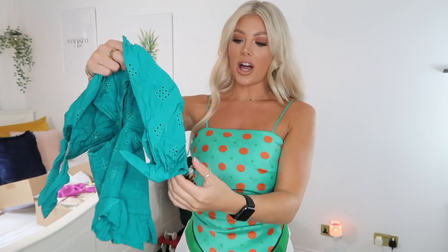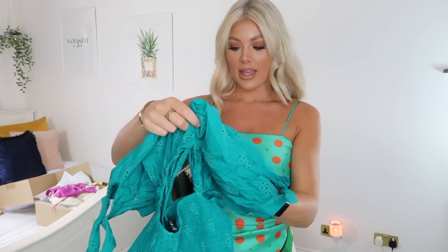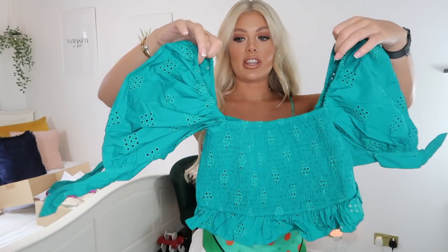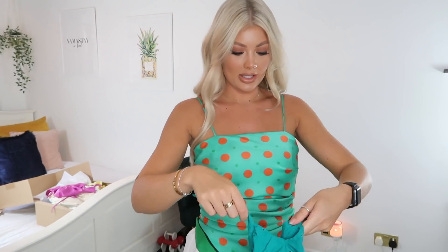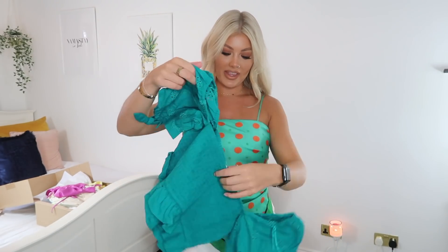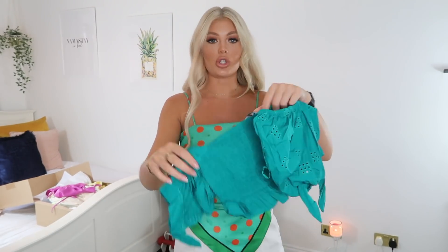Next up I have another really cute little top. I love the color — that's what drew me to it. It's that same scrunchie-style material all the way around, and then you've got these really cute little sleeves with tie-up detailing. I haven't tried this one on yet. I picked this up in a small and it was £25.99. I'll pop that on with these shorts so you can see what it looks like. I absolutely love this top — the little puff sleeves are so cute.